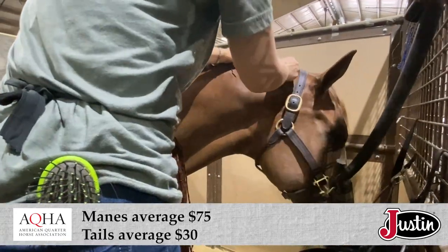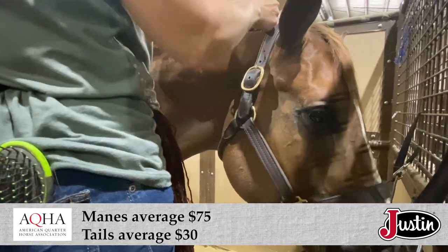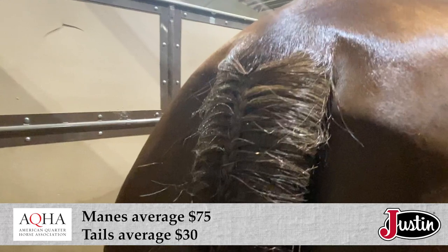She says at a regular weekend show she can braid about 20 horses, but at a bigger show like the AQHA World, she can do up to 50 manes and over 80 tails.